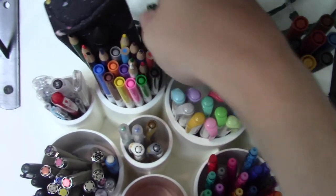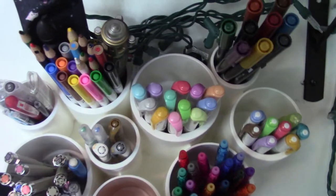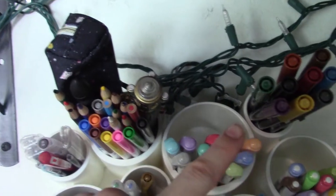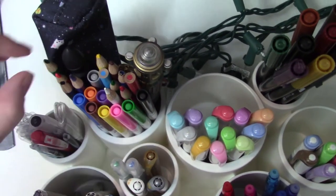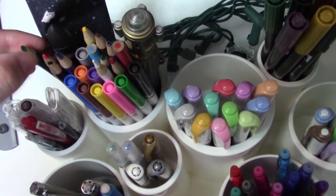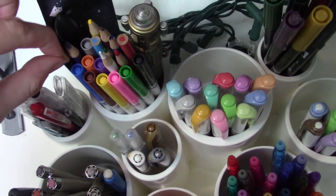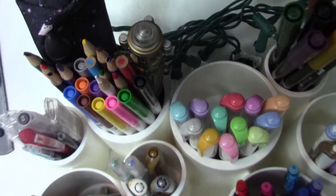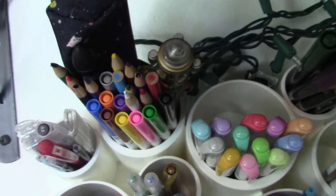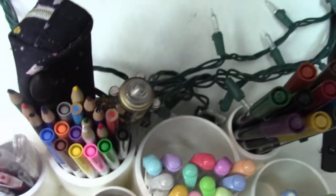And then this is where my Crayolas are. I've got some of the fine tip markers and some of the colored pencils, and I barely ever use these. They also fall out of the cup like the Tombows if I try to pull just one out. I'm not sure where my pencil sharpener is, and several of these are broken — I think I might only have an eyeliner pencil sharpener. So obviously these don't get a lot of use, they just sort of are there and they're pretty. I feel like you should have some Crayolas in your collection, but I don't use them a lot because I have other things now.